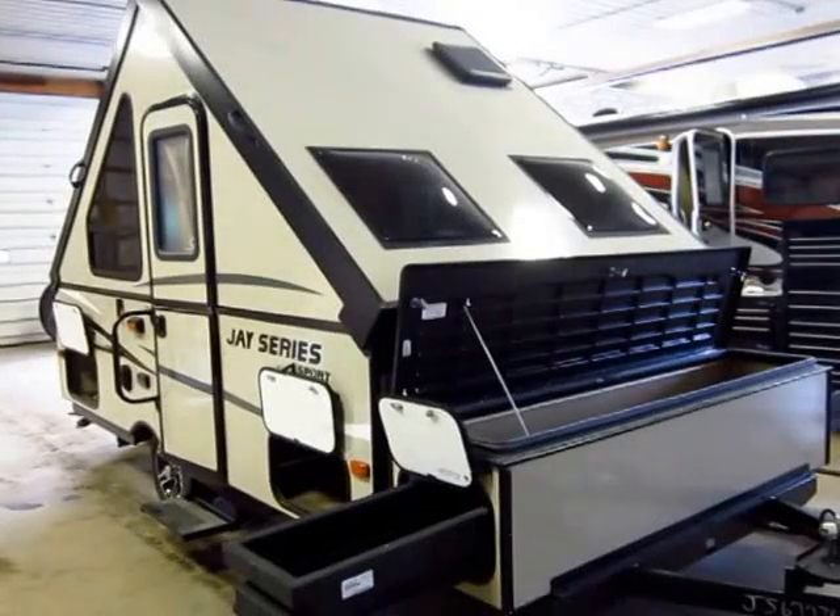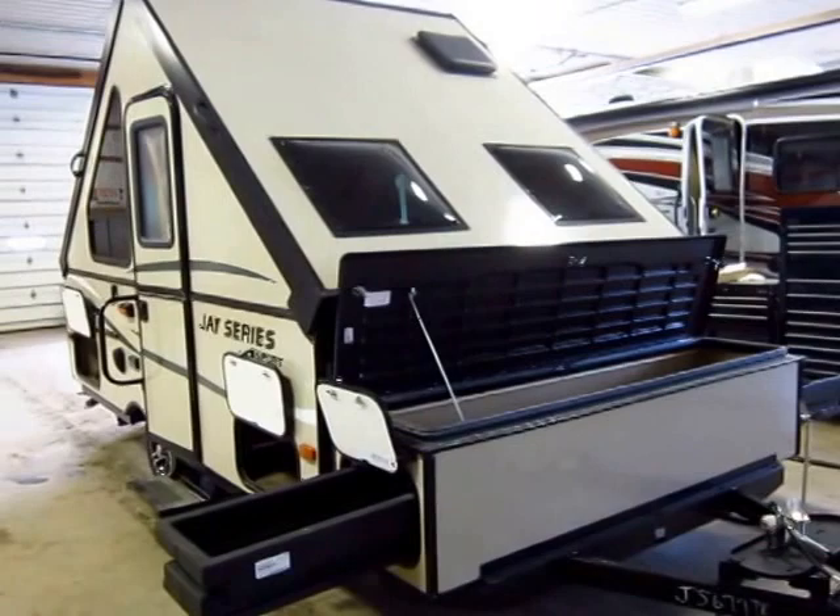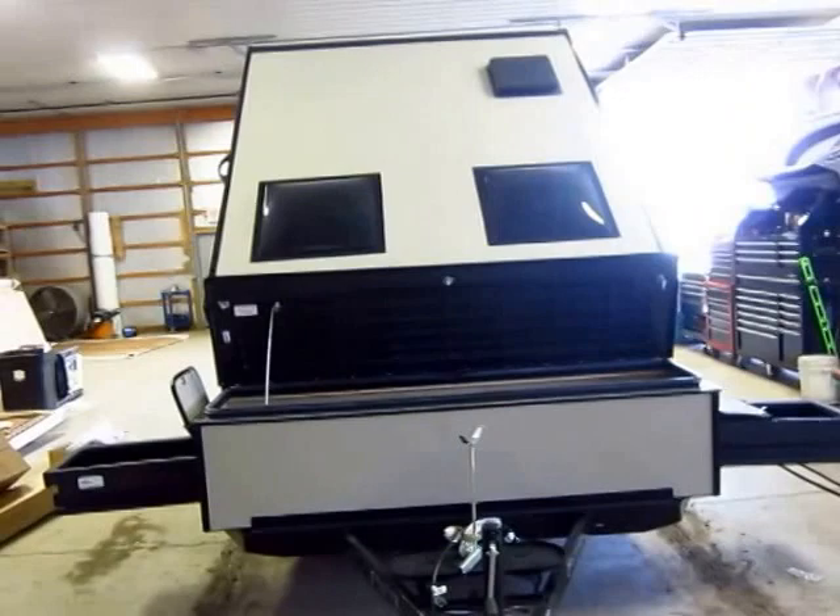A brand new 12HSB Jayco hardside pop-up just came in here at Haywood RV of Coldwater, Michigan. As far as I can tell, 12HSB means roughly 12-foot box, H meaning hardside, SB meaning storage box.